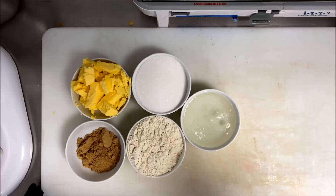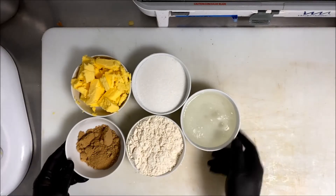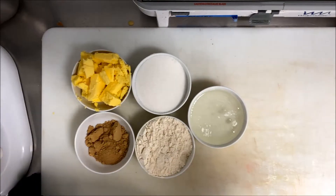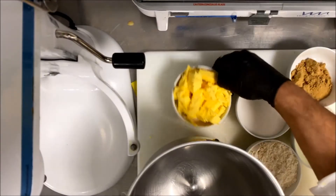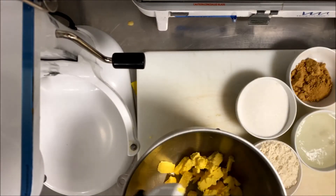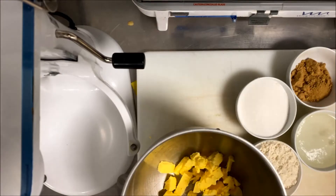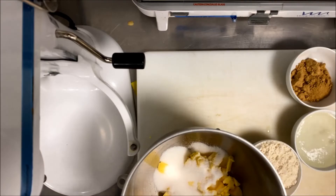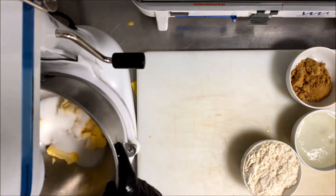If this is the first time you watch my channel, please subscribe, make like — it helps us to produce more — and leave your comment, it gives us the direction of what we can do. Easy recipe: 400 grams butter, 475 grams sugar. I will leave all the recipe in the description box below as usual.